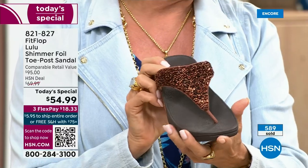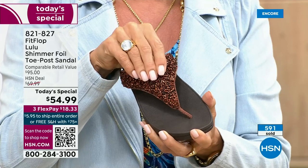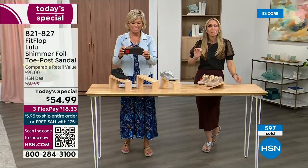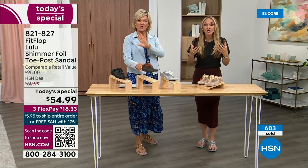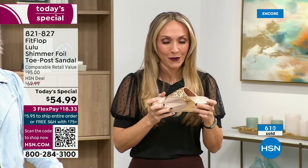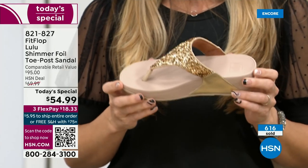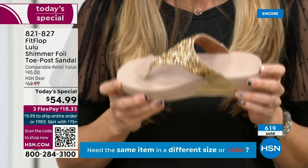I think the bronze is gorgeous — it's a really pretty, rich, different color. Think about the sandals you have in your closet: I'm sure you have really pretty bedazzled and bejeweled ones, but often they sit there because you don't wear them because they're uncomfortable. FitFlop — if you're not familiar with the brand, it's all about the technology. Every pair of FitFlops is approved by the American Podiatric Medical Association.